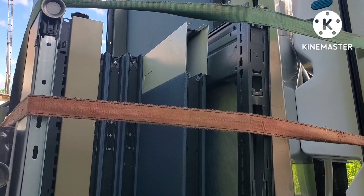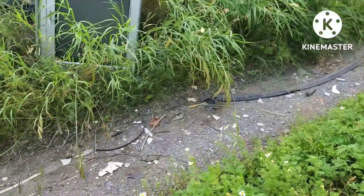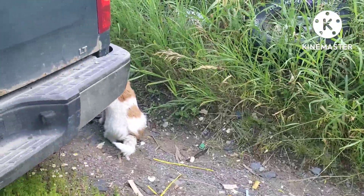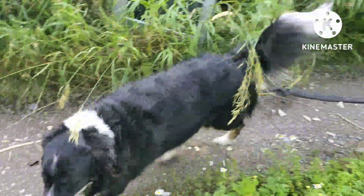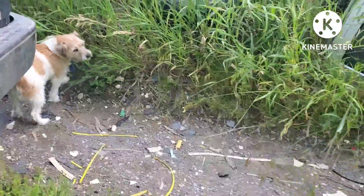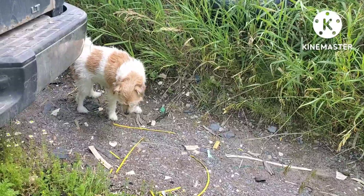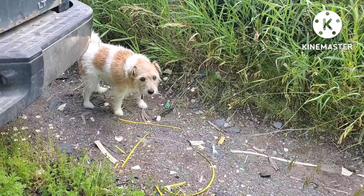I was only supposed to pick up a fridge and ended up with this stuff too — it's from the photocopy place. It's all free metal, she's all scrap. I'm home now and my babies are outside doing their business. There she is — she's eating grass again because her tummy's upset. Mommy hasn't been home all day.